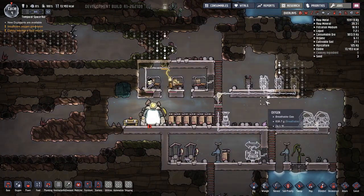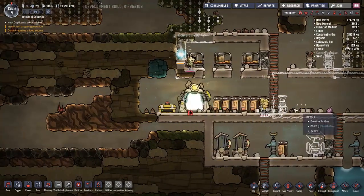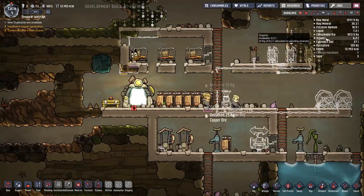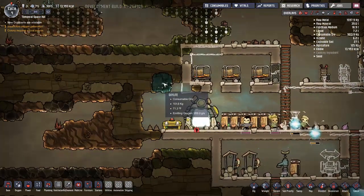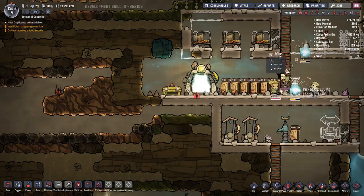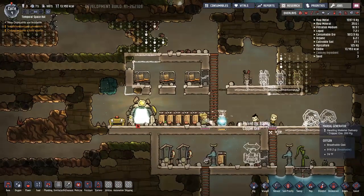Let's go ahead and continue. We were making batteries and we were making an algae deoxidizer that will produce algae from water. Let's see how much algae we have - we have quite a bit, more than I thought. Our oxalite is starting to run out, which is not good. Yeah, it's really hurting now.